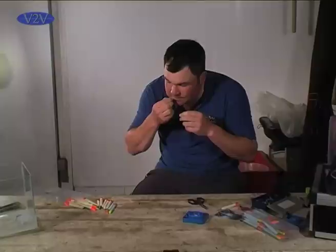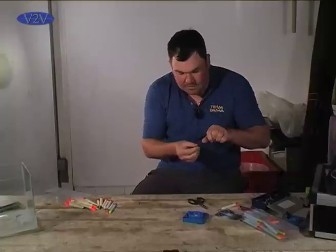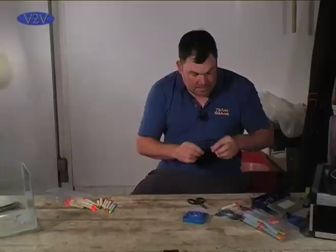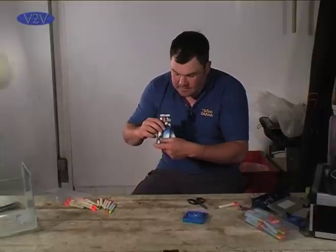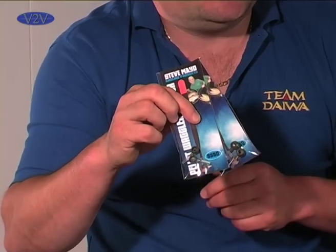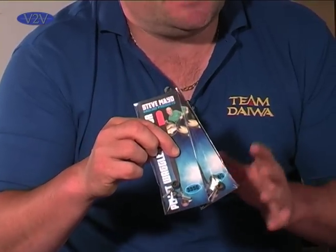That sliding stop just acts as a stopper. These are the attachments I've been talking to you about. The best thing about these is they take all the stress and strain off of your mainline, so when you're catching fish you're not going to have any weak spots whatsoever.